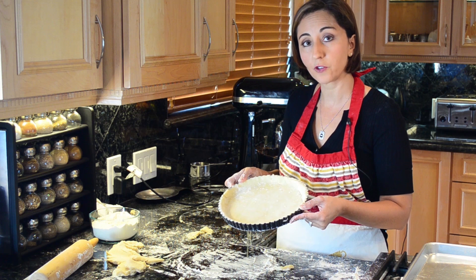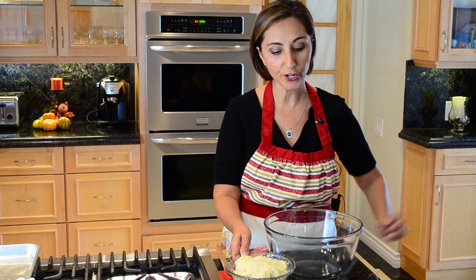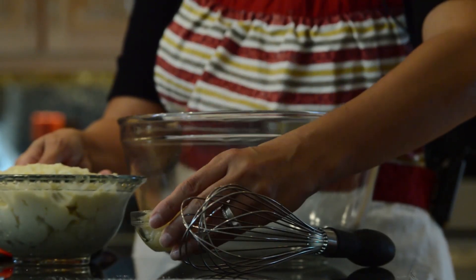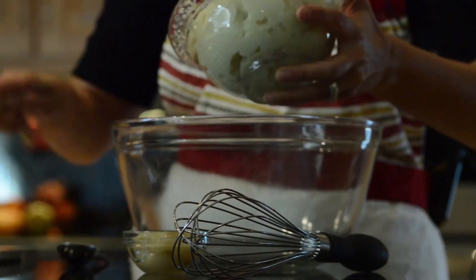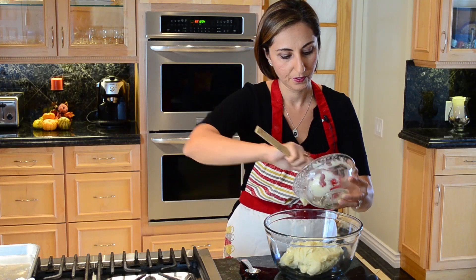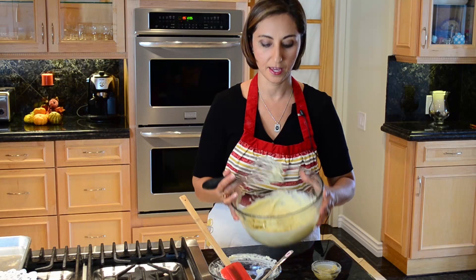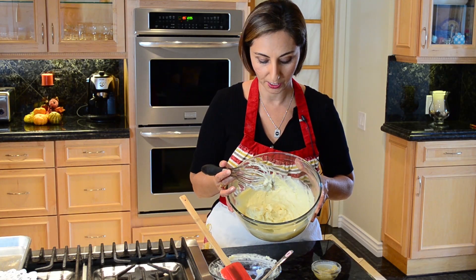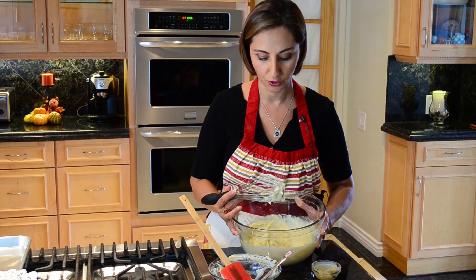Stick it into the refrigerator and get your custard filling started. We're going to take our custard and our marzipan, also known as almond paste, and mix them together for our apple tart filling. Here is our filling for our apple tart — this is what it's going to look like — and let's go ahead and put it into our shell.